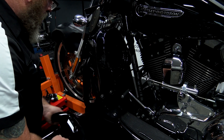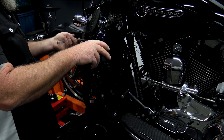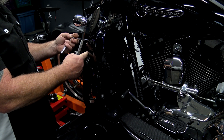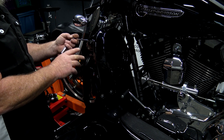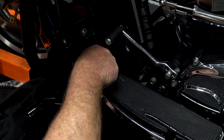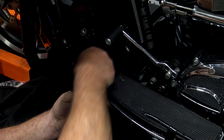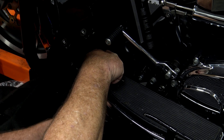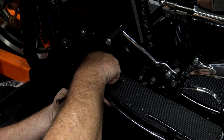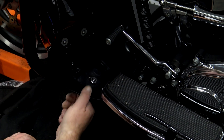Everything looks good, so go ahead and tighten down the lower. Make sure you go back and forth on those top two nuts — get one tight and the bottom one will pull in a little bit more, then go back and forth. I do recommend putting a drop of blue Loctite on both of those. The bottom bolt here is going to be a number four Allen, and the nut on the bottom is a 10 millimeter. Put a little blue Loctite up where the nut is going to stop — if you need to run it down to see where it stops, do that and then back it off, put the Loctite on, and tighten it down.